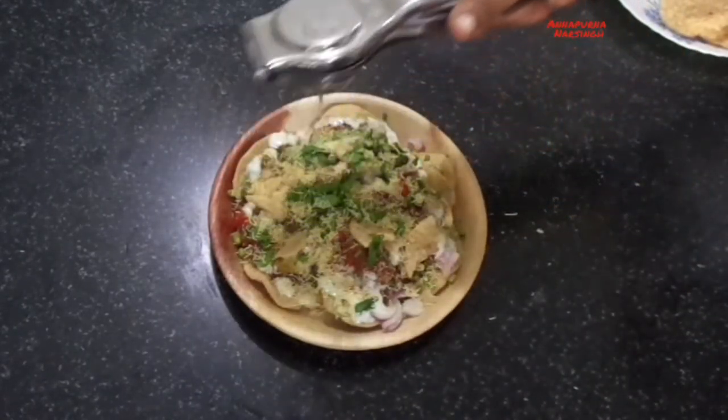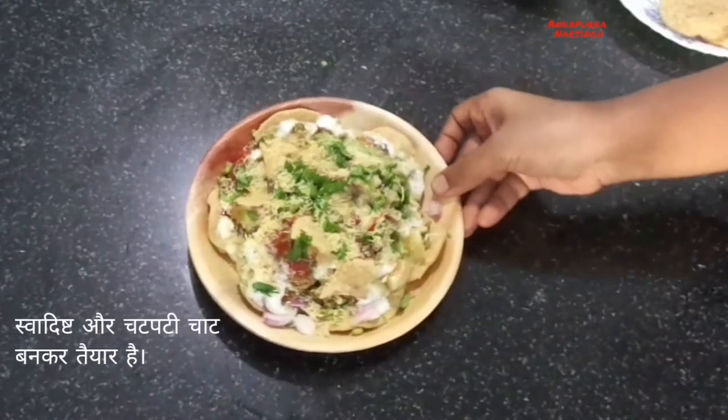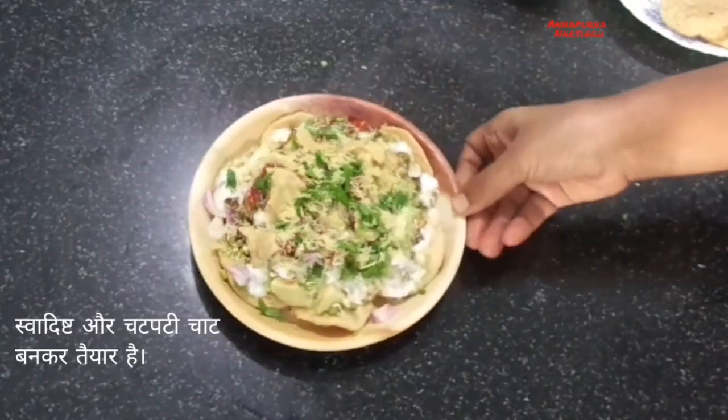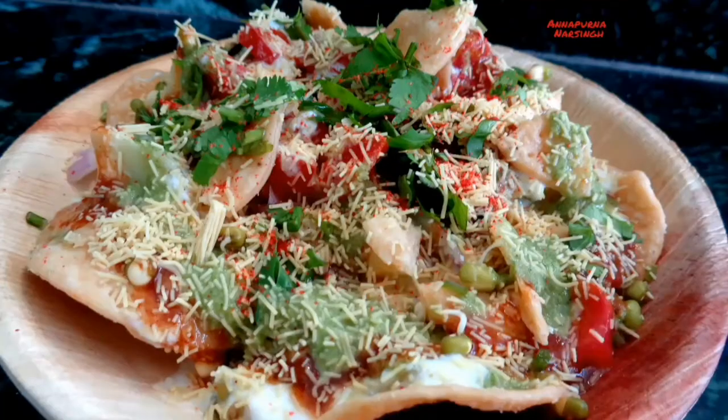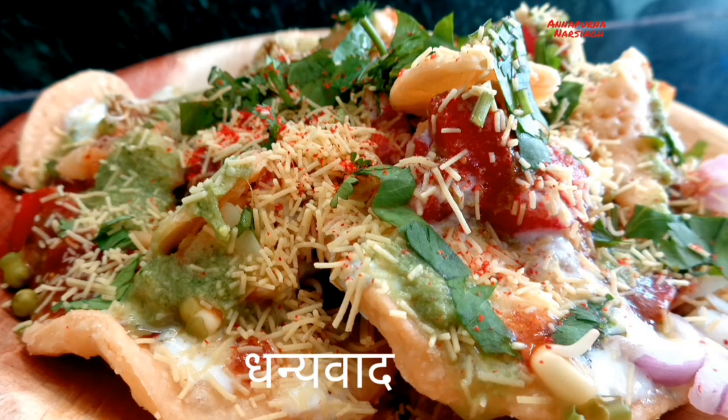Finally, our tasty healthy Papadi Chaat is ready — enjoy it immediately! Dear friends, if you like this recipe, don't forget to like, subscribe, and share with your family and friends. Thank you.